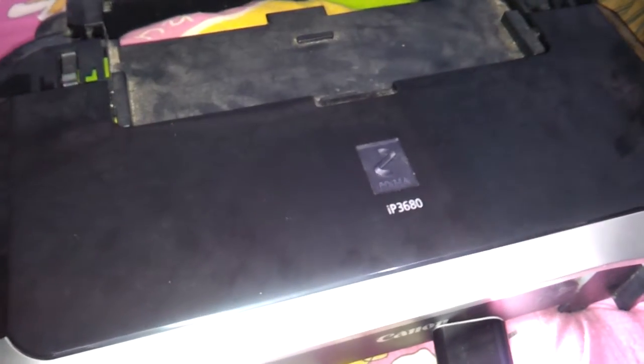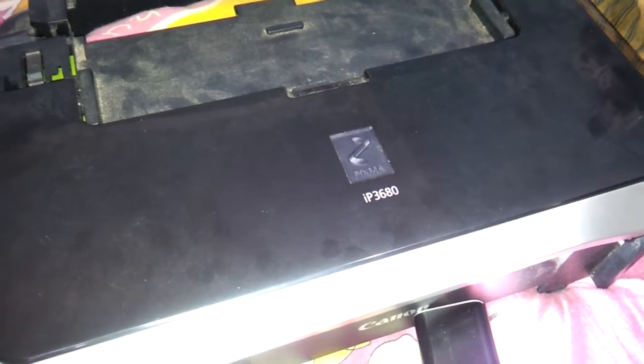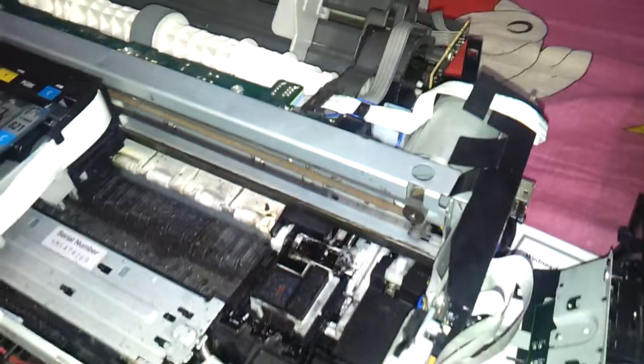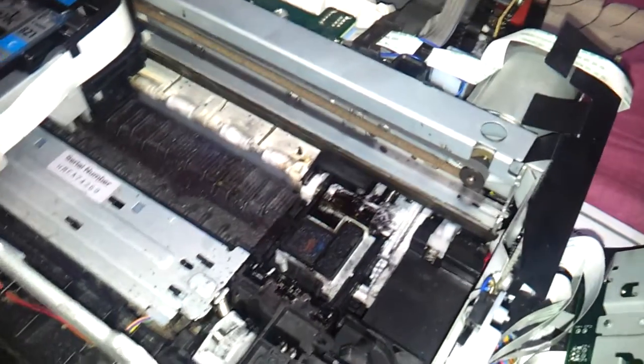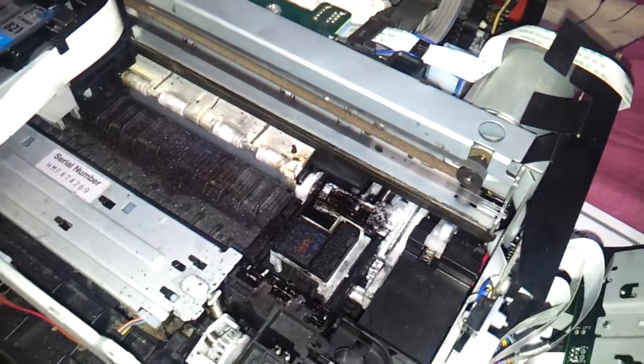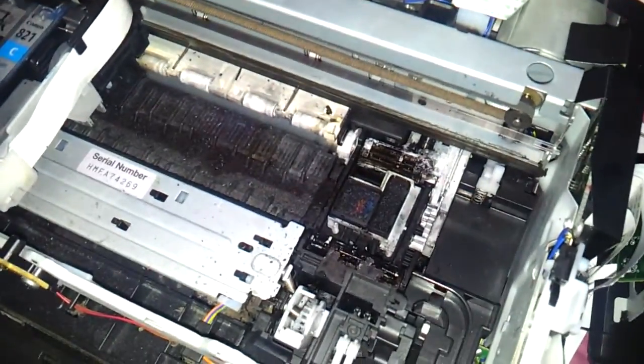My name is Chiranthar and I am about to show you how to fix the 6C110 Canon cam wire sensor error. The 6C110 error occurs because of the cam wire sensor — because the cam wire is not turning. I have disassembled my IP3680 top part, not the entire thing, and removed the power button panel to see what is happening.